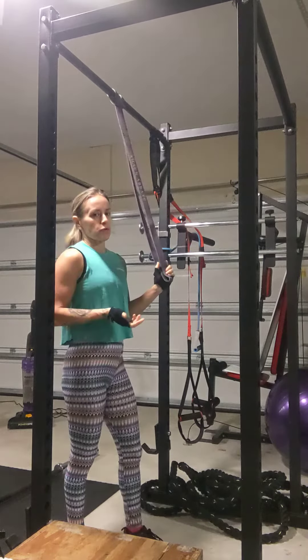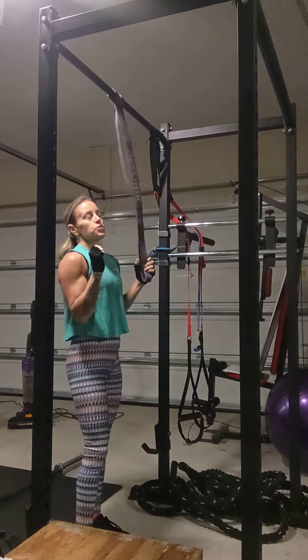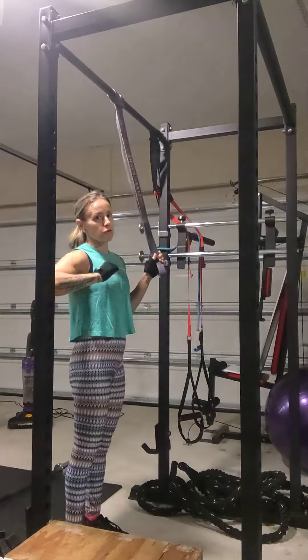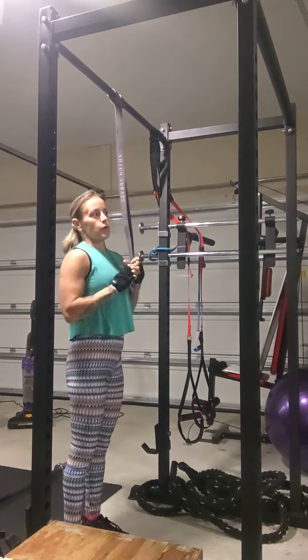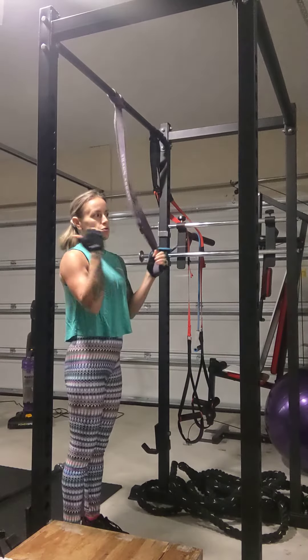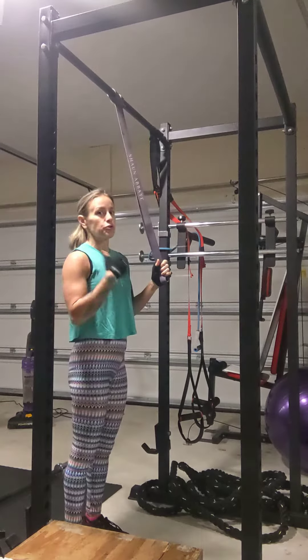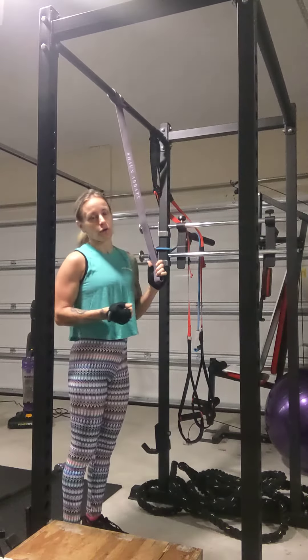You want to let your back do most of the work because it's a pull-up — it's a back exercise. Keeping the elbows in and underneath the bar versus flaring out is going to help work the back muscles and your lats. In order to get the lats into a full range of motion, you want to make sure that you fully extend after each rep, so you're using the lats and not your arms.